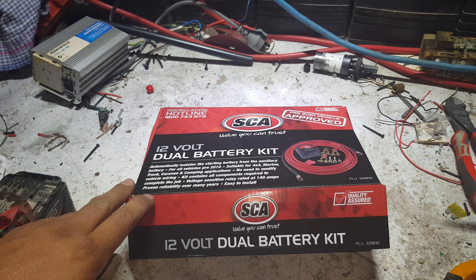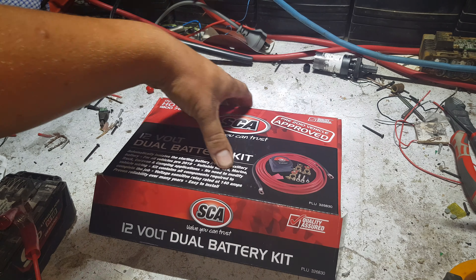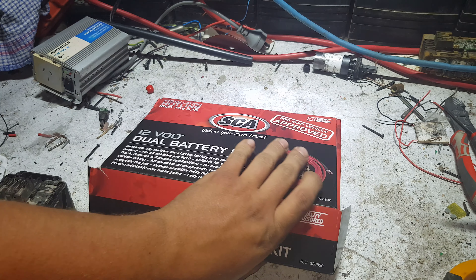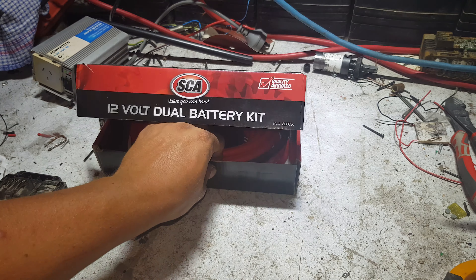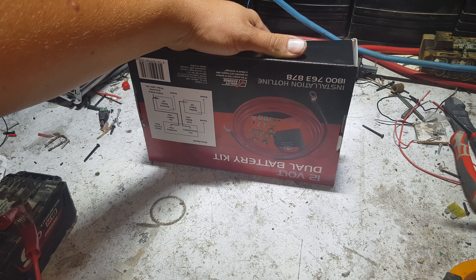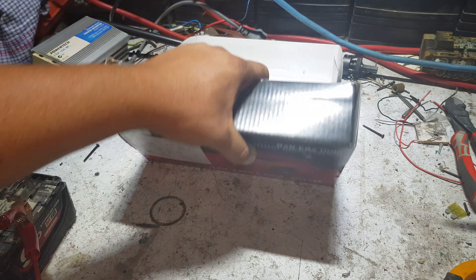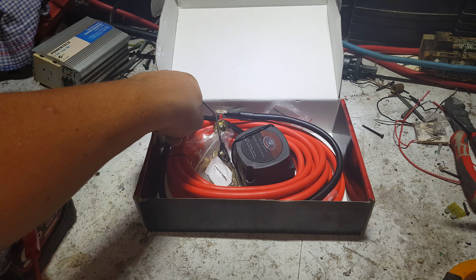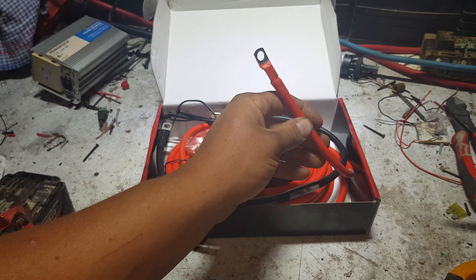It comes with a huge lead — this is a big lead, I'm going to say it's like five meters — complete wiring kit, 140 amps, easy to install, proven reliability. The solid state relay will definitely prove its reliability. It gives you a wiring diagram which is pretty simple and probably doesn't need to be explained. Nice quality cable.